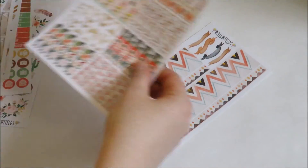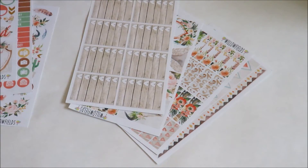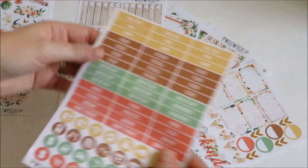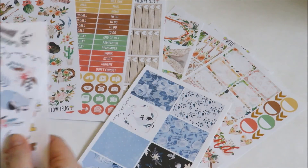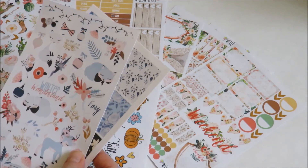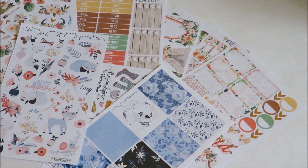So overall, a very nice kit. I like the way it's designed and I think it'll be super functional. My only hesitation is with the headers — those aren't my favorite — but otherwise I really like this kit and I'm excited to play with it. Overall I think it was a really fun order. I'll let you know how they work out for me, and I'll make sure to link the plan with me featuring these stickers down below. Thanks!